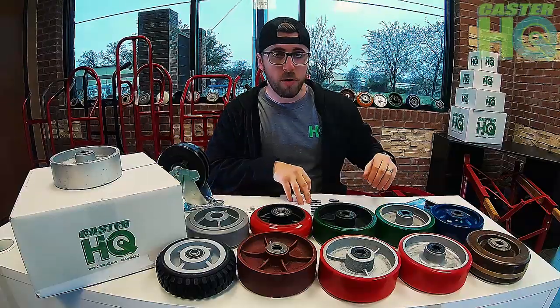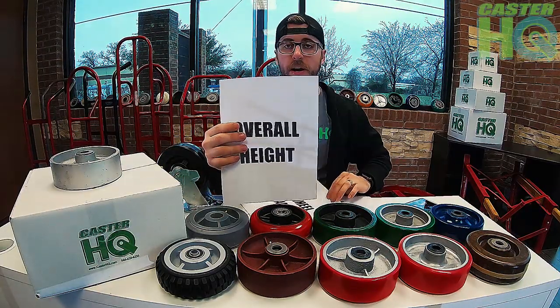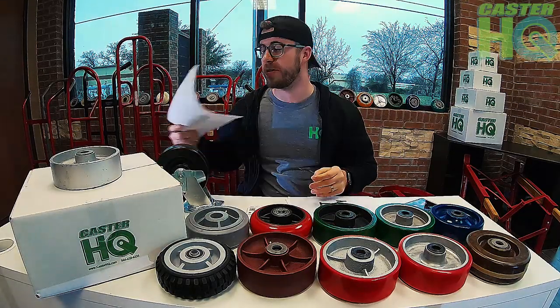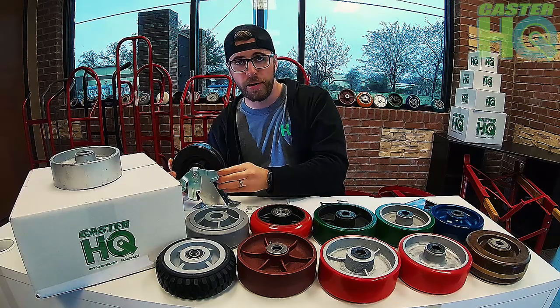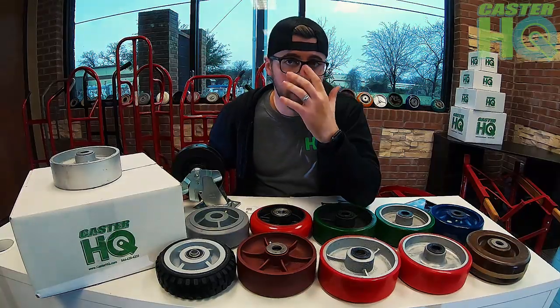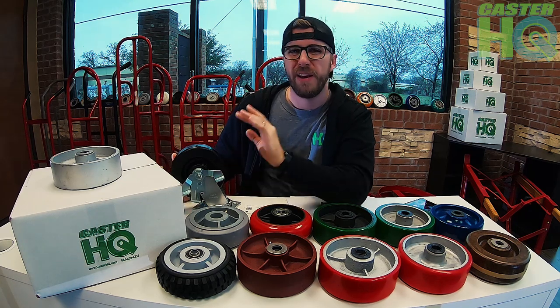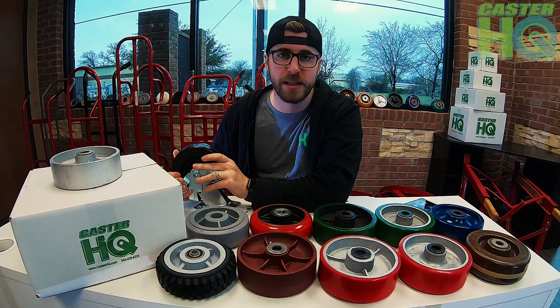The next thing you need to know is the overall height of your equipment, and to determine that you need to know the wheel diameter. If you currently have casters installed on your cart or equipment, measure the diameter of the wheel. A lot of industry standard toolboxes have a six-by-two, meaning a six inch diameter wheel. If you want to match that and keep the same overall height, you can definitely order a six inch.